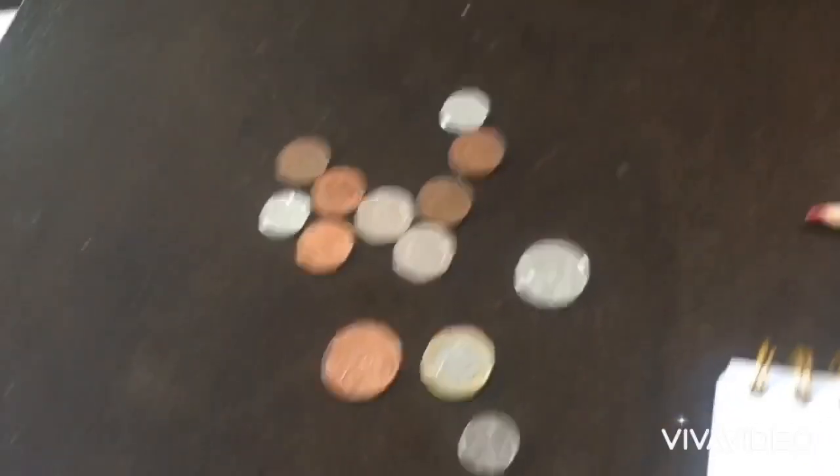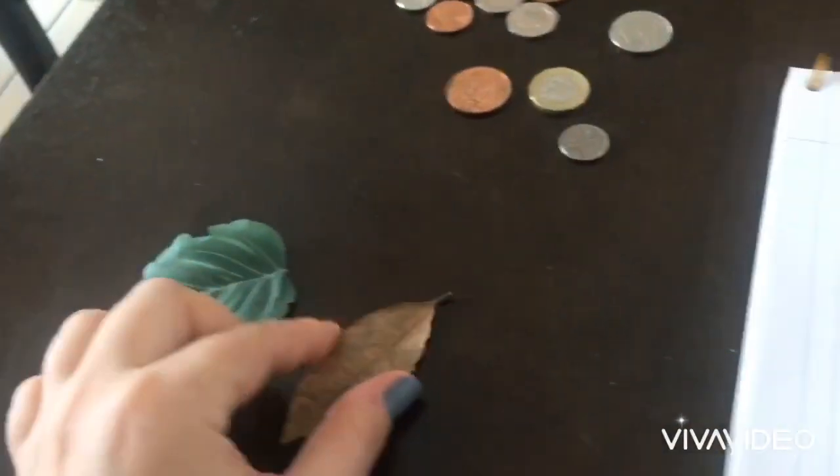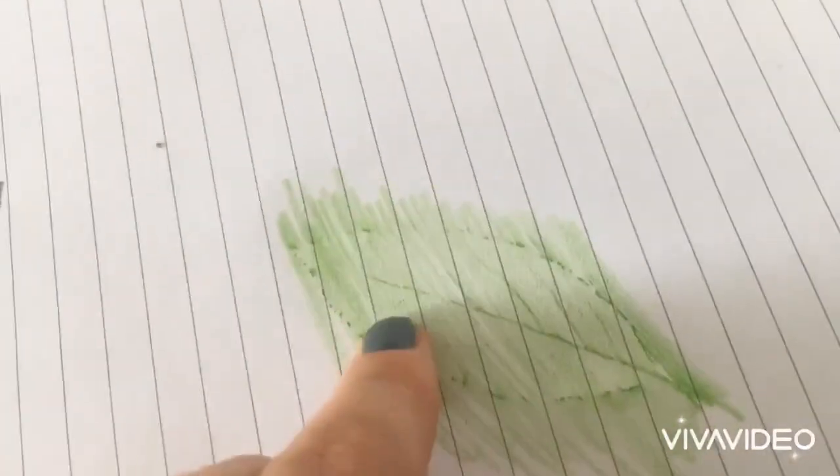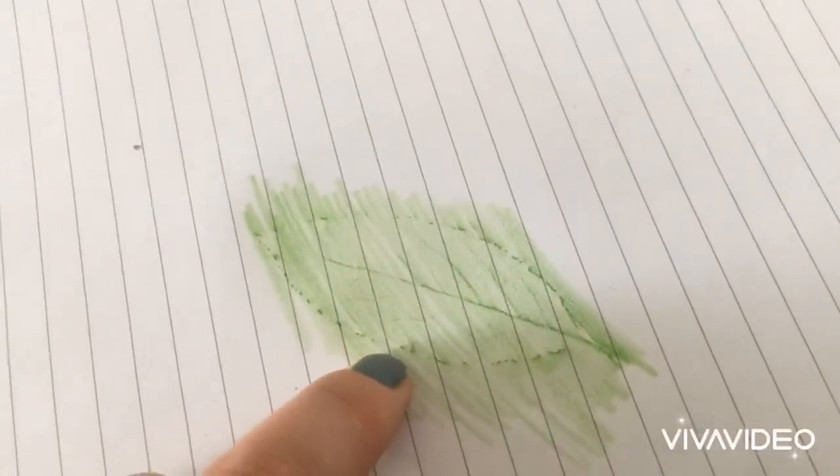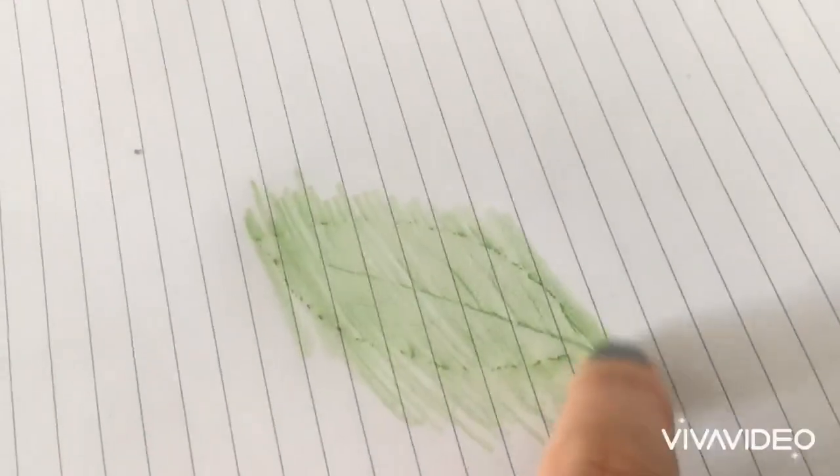So once you've done the coin, you can do different types of objects like the leaves. The same thing I did with the coins — I put them underneath the piece of paper and then I shaded it in the color green and it got the outline of my leaves, with all the different stems, the outline, and the little twig.